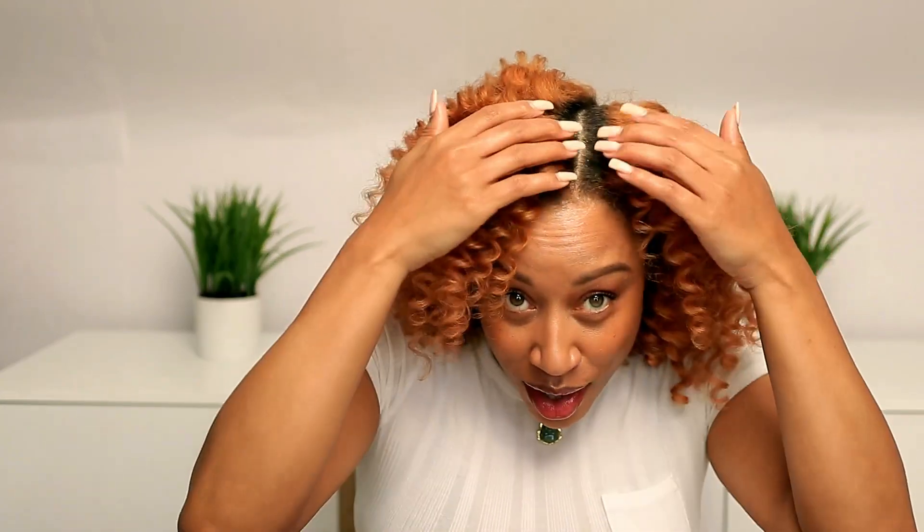I need to take advantage of this color before it's something else. My roots are already coming in — this was just for my birthday. The roots are trying to come on in and I'm like, come on, we just did this.